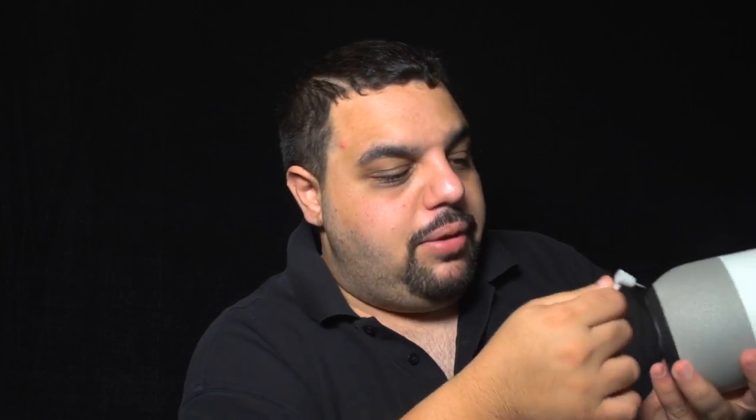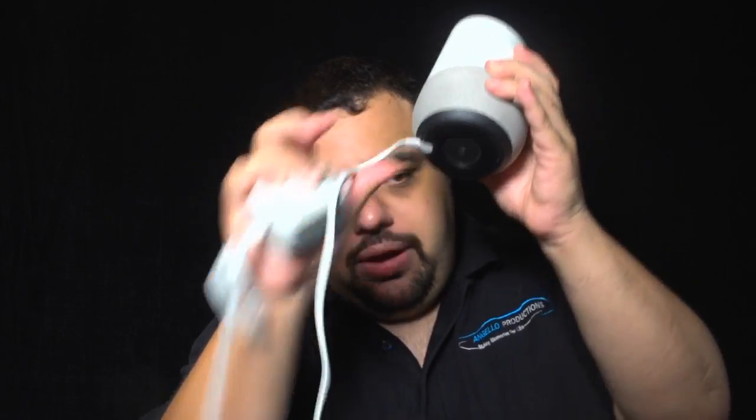Last but not least is the power cable. It looks like any other power cable — it's fairly long. The one thing I notice with any of these smart home hubs is they don't make the cables long enough. If you want to put it way up on a dresser or a shelving unit, the cable is just not long enough. But setup looks pretty simple and self-explanatory: you take the end of the power cable and stick it in the hole, and she's good to go. Then we plug this end into electricity.